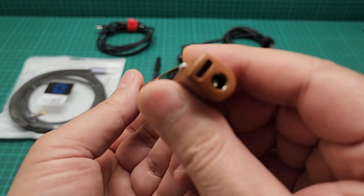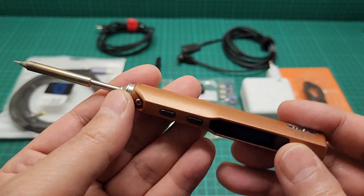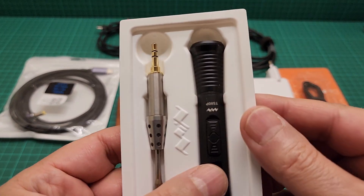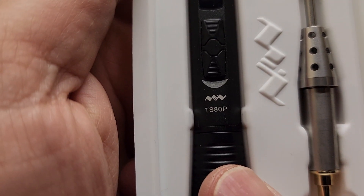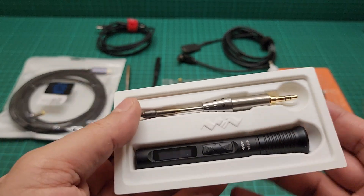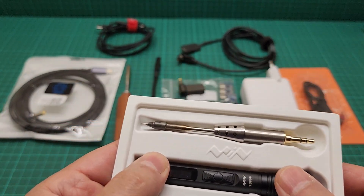Because of that, after I purchased my new one — the TS80P — I'm really happy. But this one works only with 12 volts and is really good, but is not as powerful as the TS100.